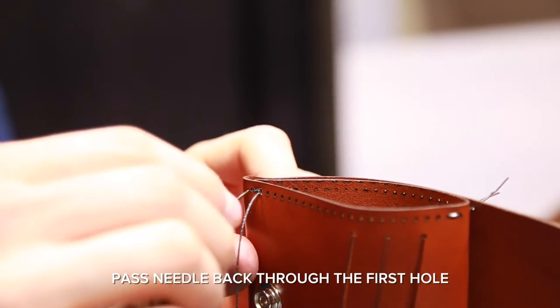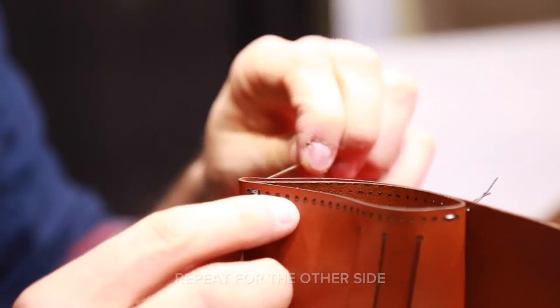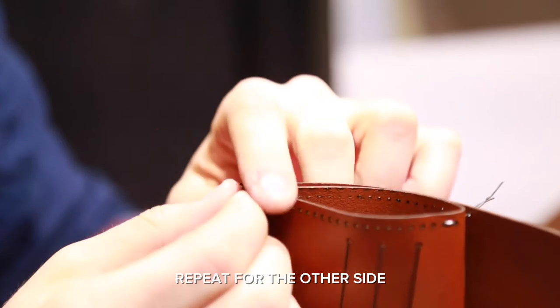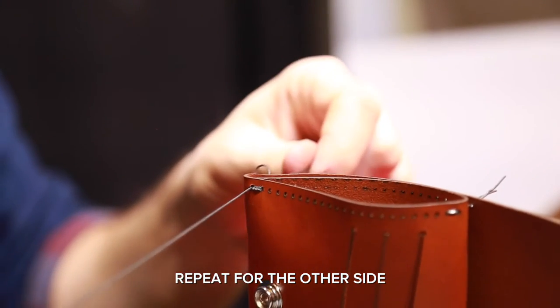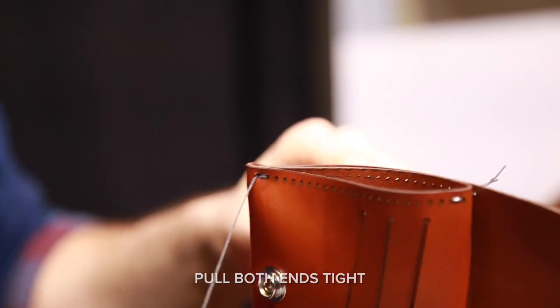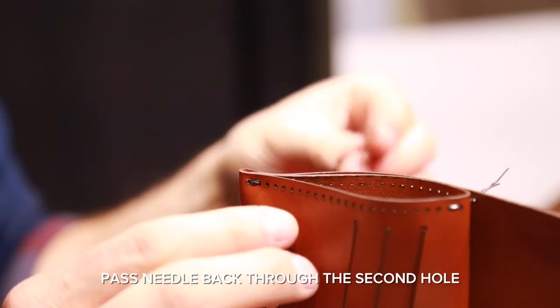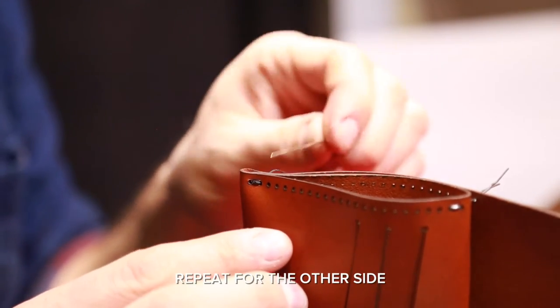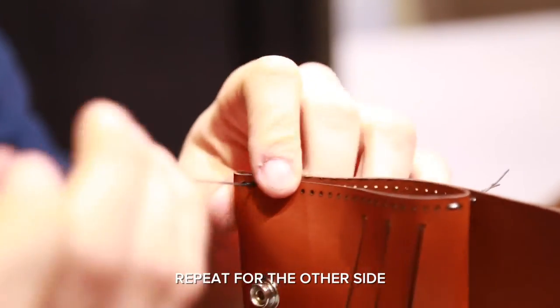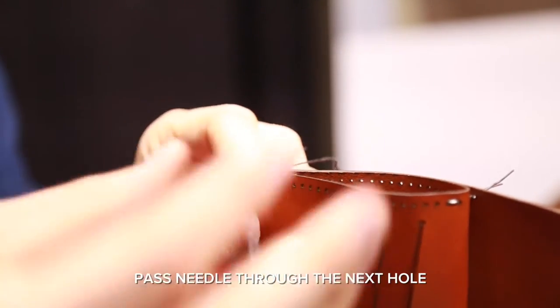Pass the needle back through the first hole and repeat for the other side. Pull both ends tight. Pass the needle back through the second hole and repeat for the other side. Pull both ends tight. Now pass the needle through the next hole.